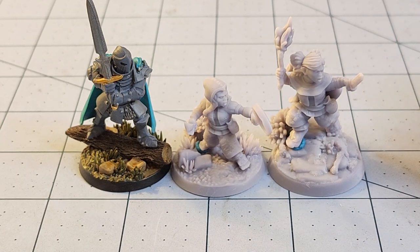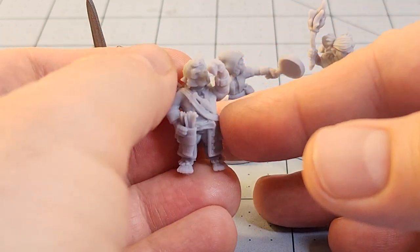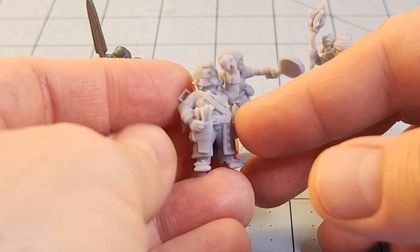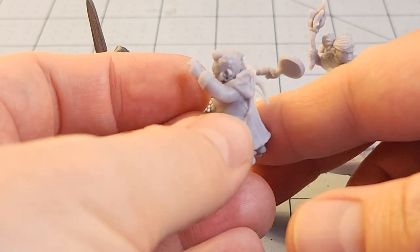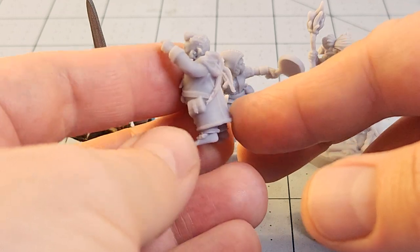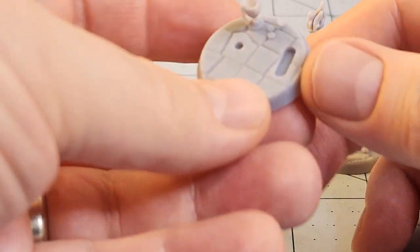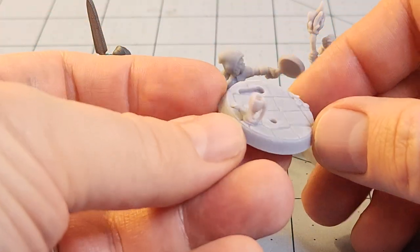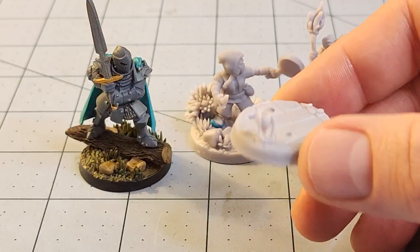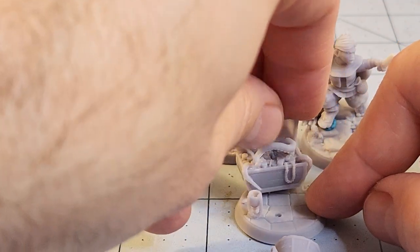The rest of the models I have printed up were all on 25 millimeter bases. This was a really cool one — one of their thieves. He's eyeballing a gem and is actually supposed to be wearing a little masquerade mask. Unfortunately I had a little bit of a print error with his crossbow, but I just clipped it off and I'm going to sand it down a little bit prior to actually getting it painted. Here's his base — there's a goblet, coins, and jewelry.